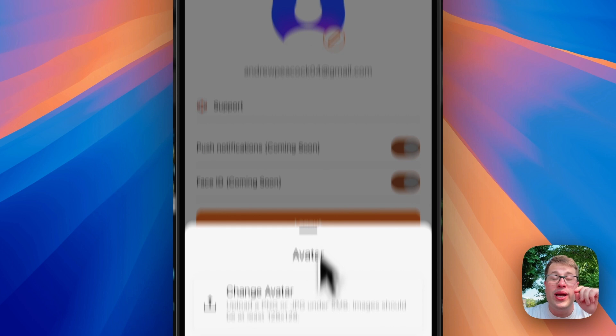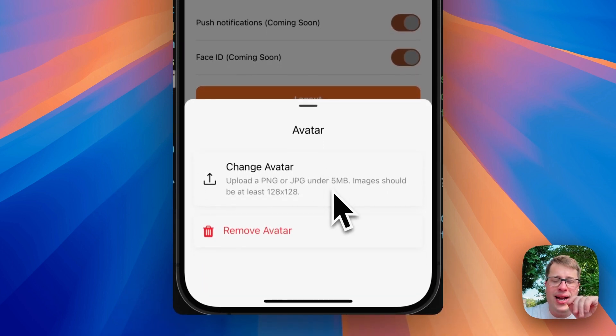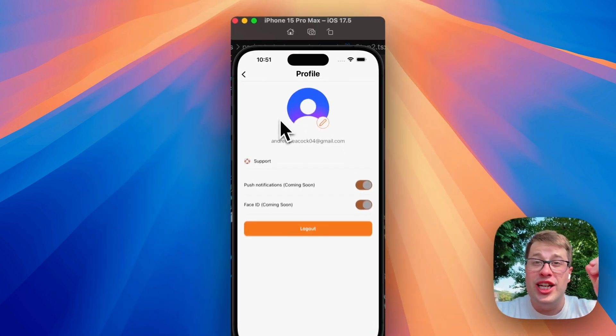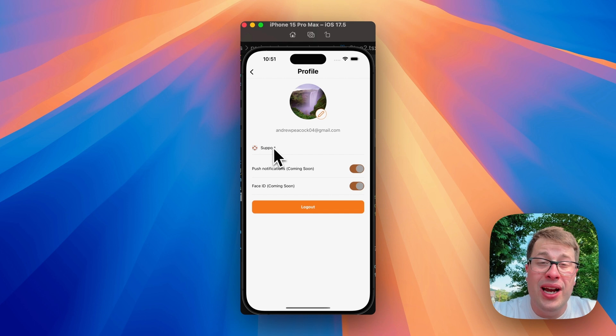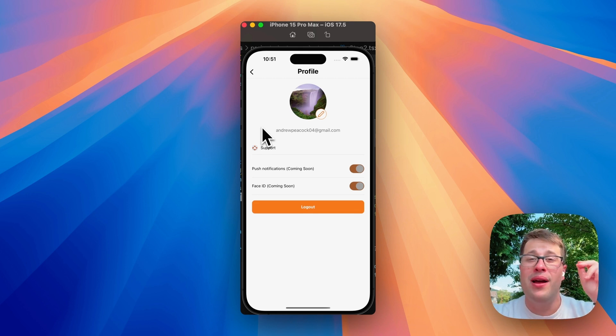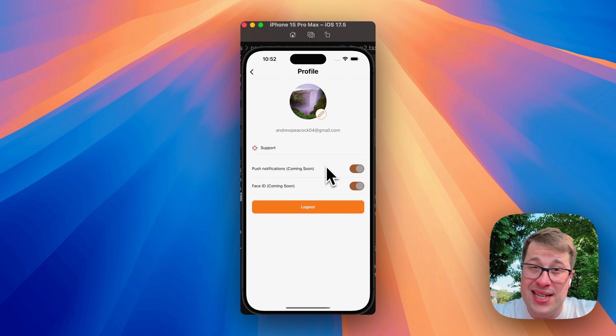If we click the little pencil icon, we get a bottom sheet to either change or remove the avatar. Let's go ahead and change it — I'm feeling the waterfalls today. And as you can see, it's now uploaded to Clerk and we have our real waterfalls. If you click support, it doesn't work on the simulator, but on a real device it will open your mail client and set your customer up to send you an email — with device info, the problem, what they tried, whether you can reproduce it. The other two big pieces are push notifications and Face ID — for now they're just disabled, they're really just eye candy. And then there's a simple logout button.